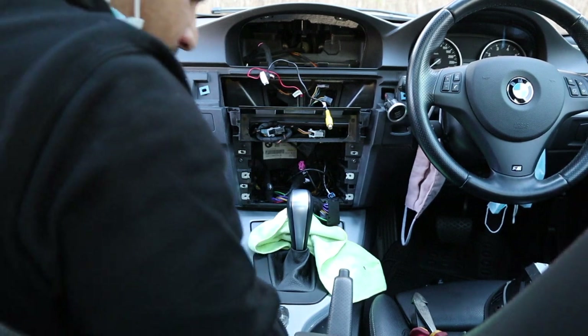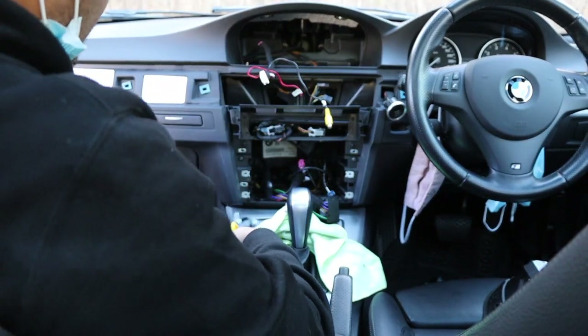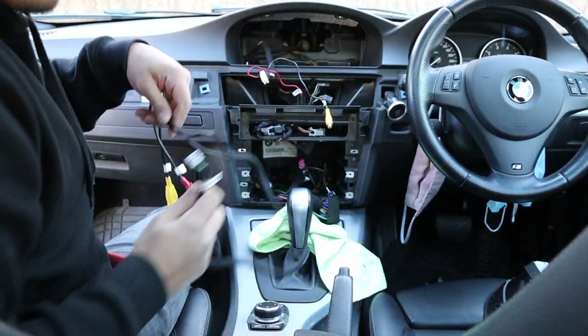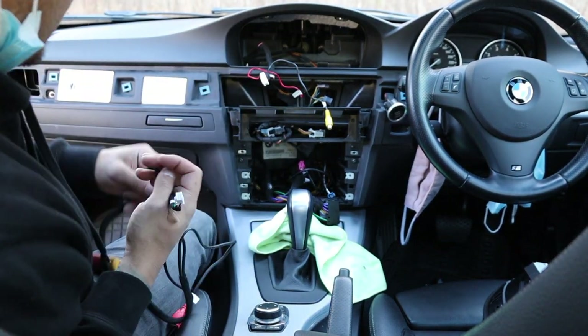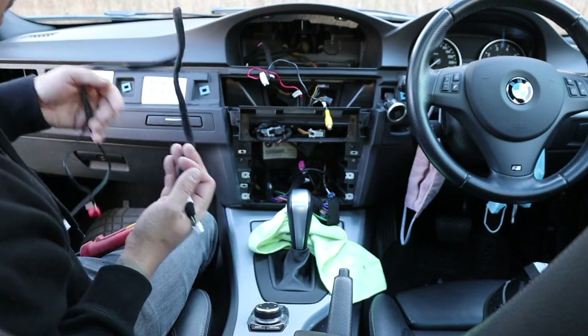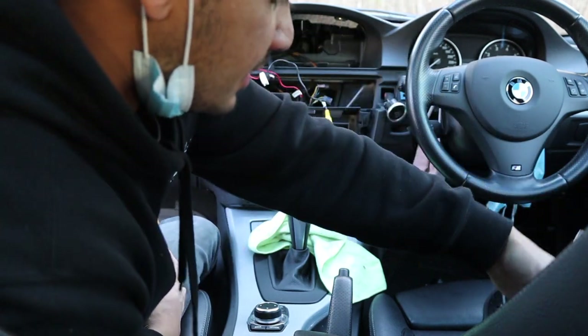So the cable is running basically alongside and up to there — not super difficult but not easy either. For the USB, we've got two USB ports. I'm going to run one into the center console and the other one we can put anywhere — probably just the glove box.